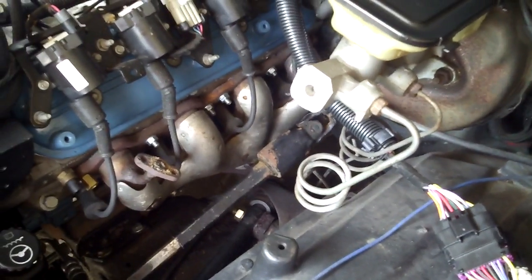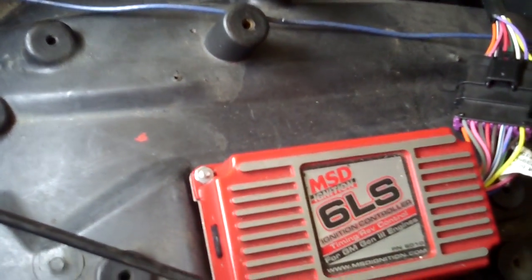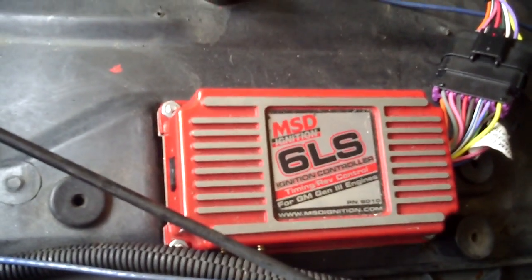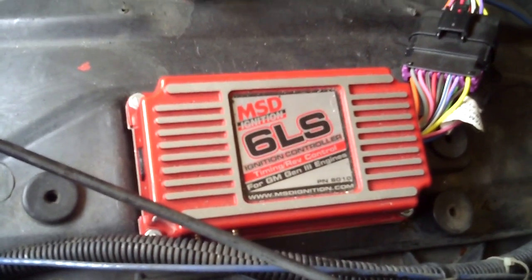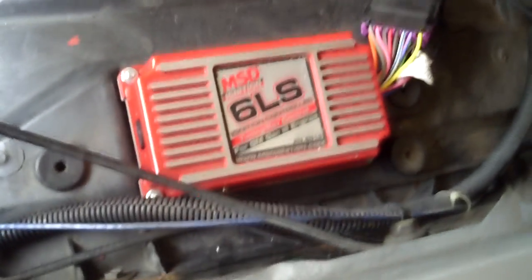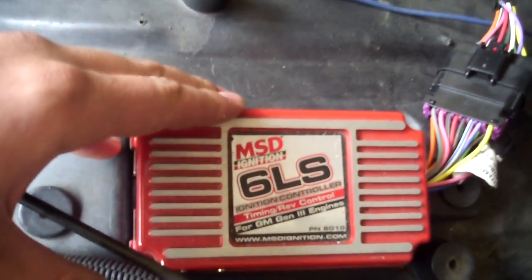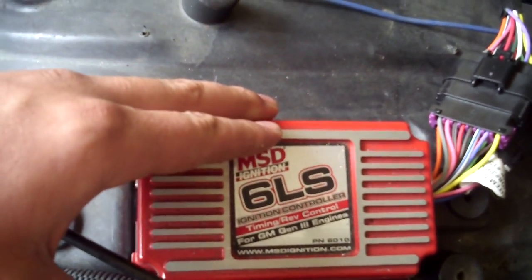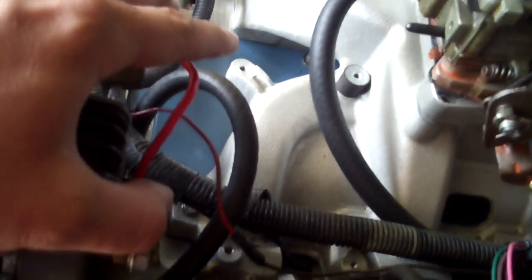I get quite a bit of response from other LS swap videos about the MSD6LS ignition controller and how to wire it. While I'm not too much of a technically savvy computer person, you can wire this thing in your sleep. For starters, obviously the box — I've mounted it on the inner fender well. It keeps the box nice and cool as opposed to the mounting pad where they put it on the intake. I like to keep my electronics cool.